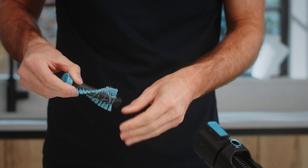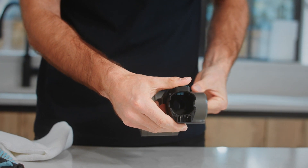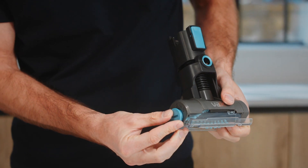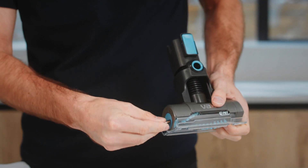Wipe clean the brush bar housing and check the inlet for any blockages. If there is a blockage, use a blunt object to remove it. Once clean, slide the brush bar back into the floor head and turn the brush bar lock clockwise to lock.